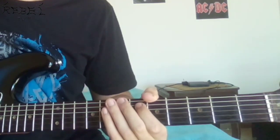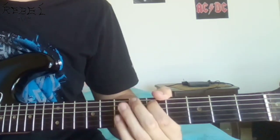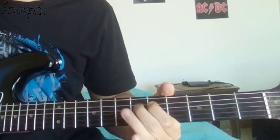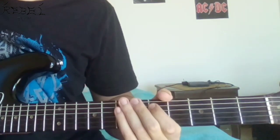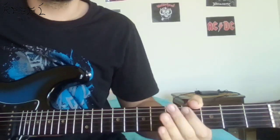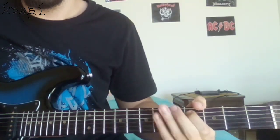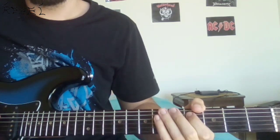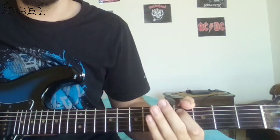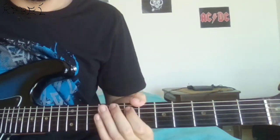Then you're gonna do the same exact thing on the D notes — so play a D, hammer on to the E flat, and again play one note on the E string. Finally, do the same thing on the C sharp. When you play that C sharp, hammer on to the D, and return to the C sharp — that's the end of the first part. Here's the first part.